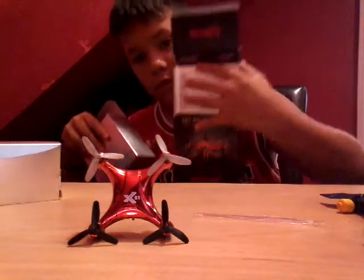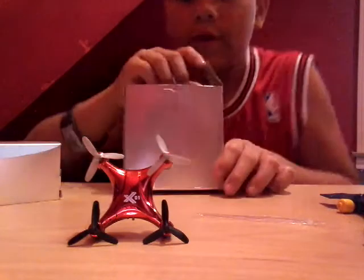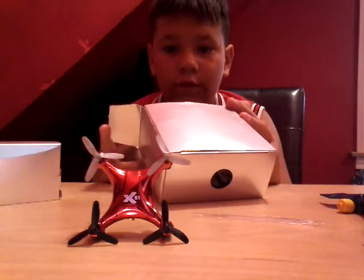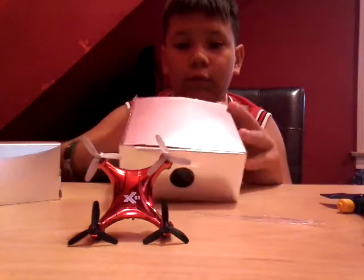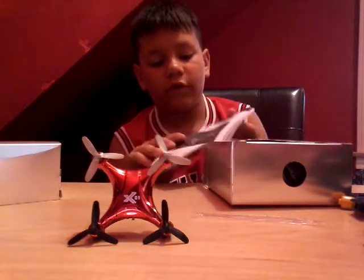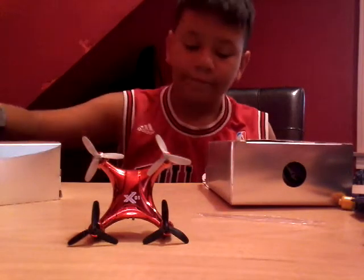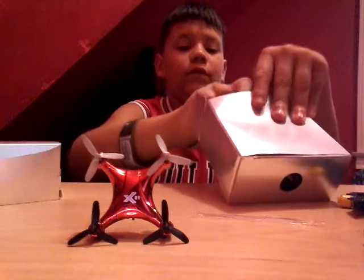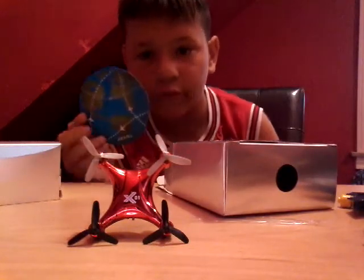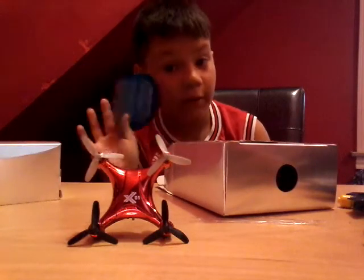So here's the box. Right here we have the instructions for the X0 or micro drone. I already know how to fly this. This drone was by Propel — 'Join our flight club, having problems? Call this number.'